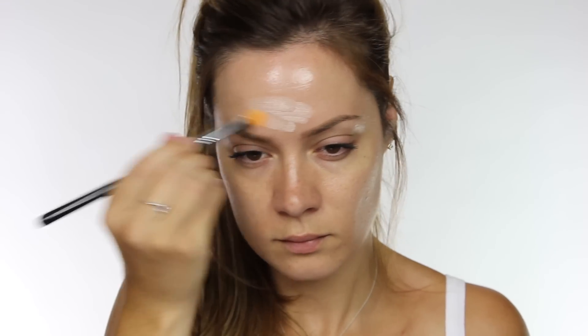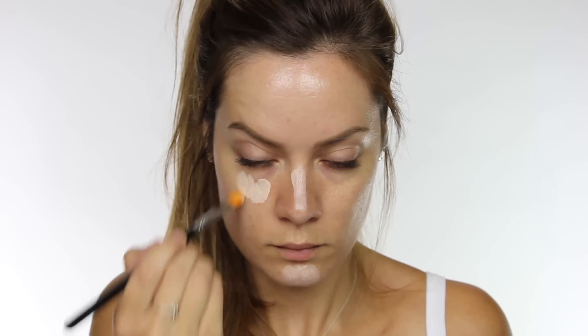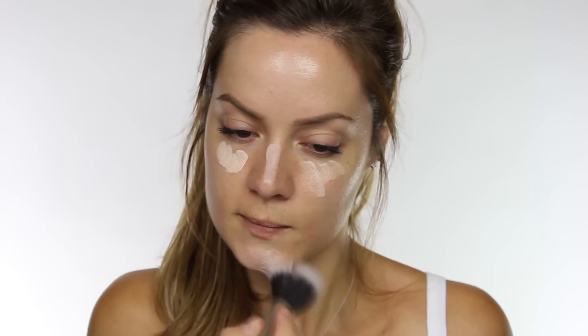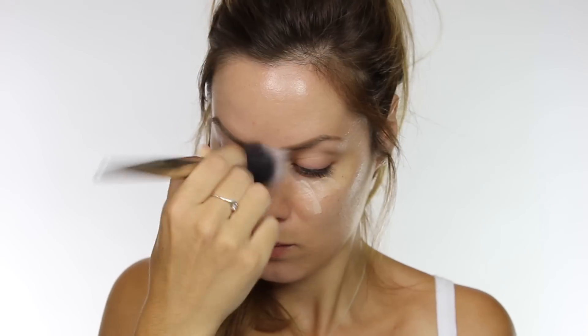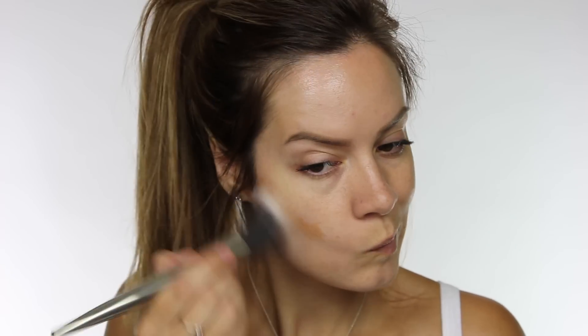I'm always talking about creating dimension to the face, so as you know I'm quite big on highlighting and contouring. Just because I use heavy foundations usually, it doesn't mean you can't apply the same process with tinted moisturizer, and that's exactly what I'm using now — this is one by Kryolan. The shade I'm using is 1, which is the lightest shade, and I'm using this in all the parts I want to highlight the most: across the forehead, chin, down the centre of the nose, and underneath the eyes.